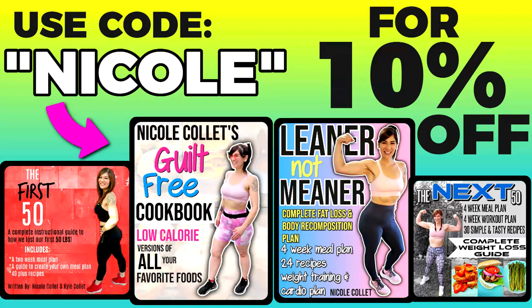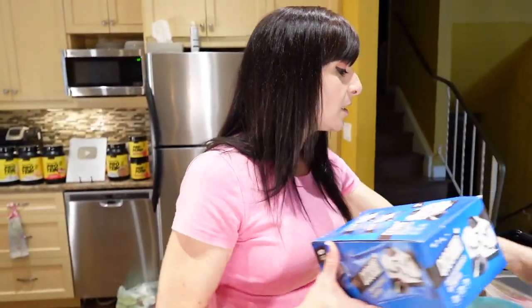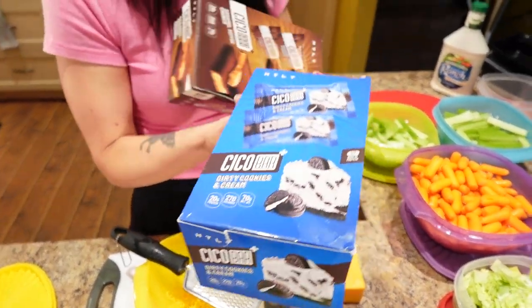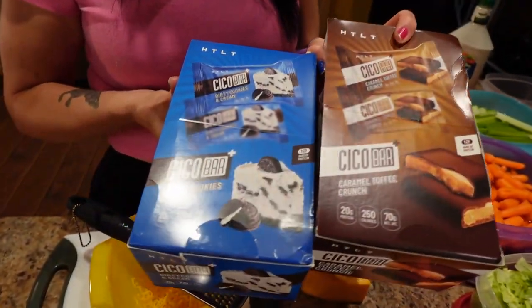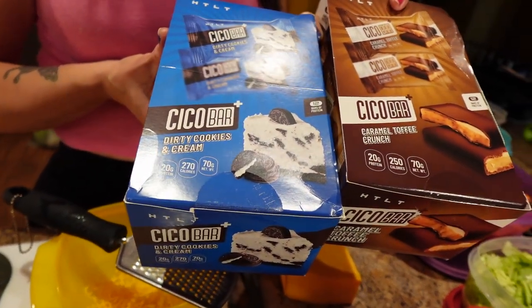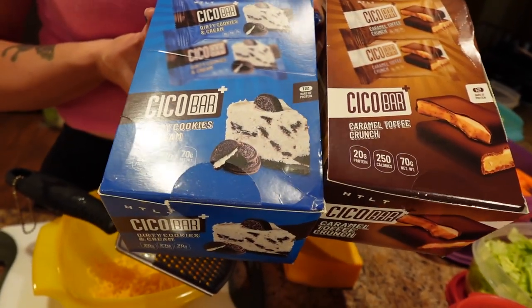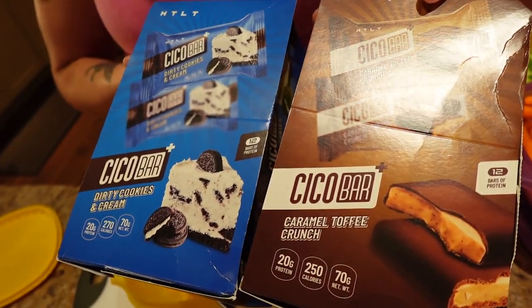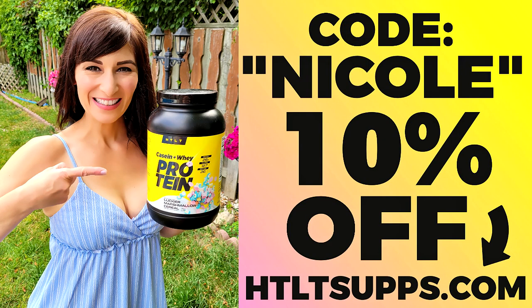I also have HTLT — they have amazing protein powder and these are my favorite protein bars: the Seco Bar Plus in dirty cookies and cream and caramel toffee crunch. They both taste like a chocolate bar but with less sugar and more protein. Code Nicole will save you 10% on that.